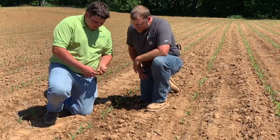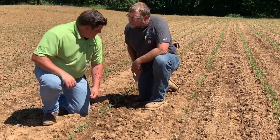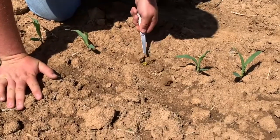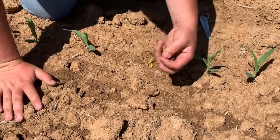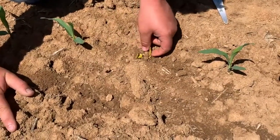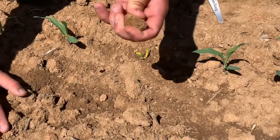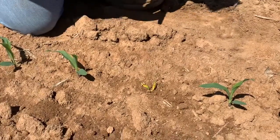We're going to go ahead and dig this skip. As you can see, as I clear these large clods away, we have a plant that just slightly hasn't emerged yet. The reason would be it couldn't get through this hard dirt. So that wasn't a true skip — that was just a late emerger.